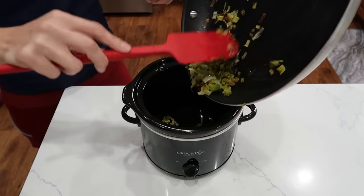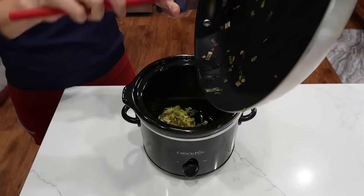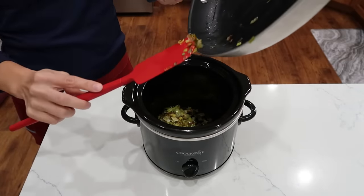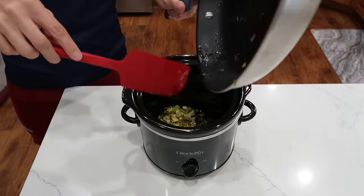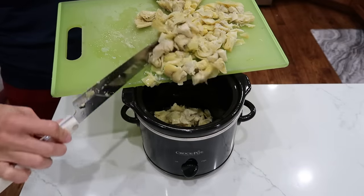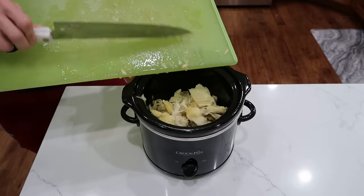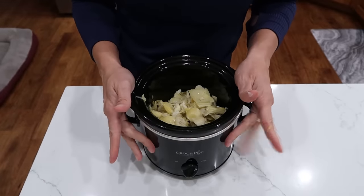I have one chopped leek that I sautéed in a pan. You have to be careful when you wash leeks — I like to soak them in a bowl of cold water and let all the dirt fall to the bottom. They grow in sand, essentially, so make sure you give those a wash. I have two cans of drained and roughly cut artichoke hearts. I didn't rinse them, but I drained them pretty well and gave them a quick once through with my knife. I'm starting to feel like this definitely will not fit.